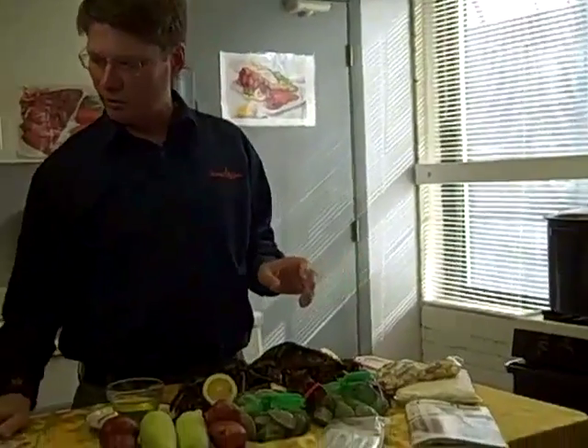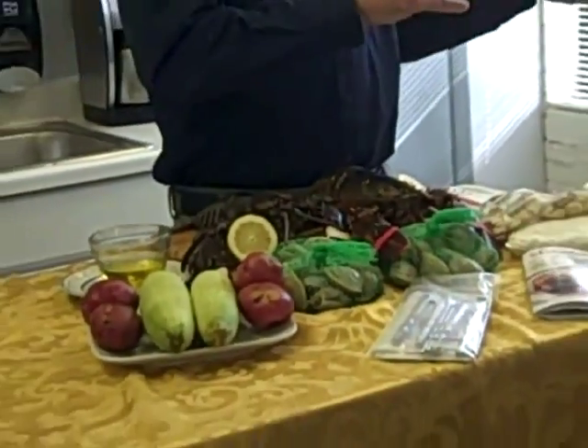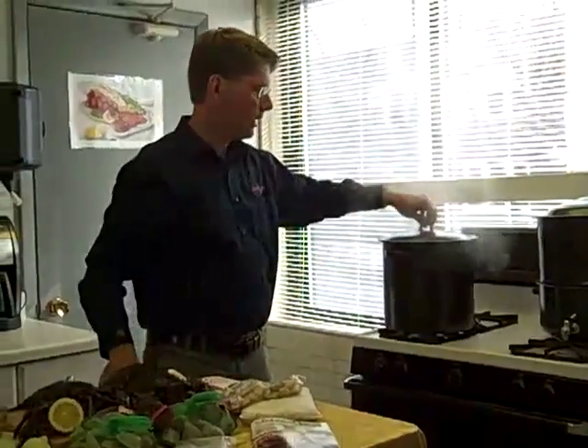The whole thing about this is having it all be cooked at the same time. So when it's ready, boom, you can sit right down. It takes about 20 minutes. 20 minutes with the boiling water and you're going to have the best dinner you ever had. So first of all, we're going to throw in our potatoes.